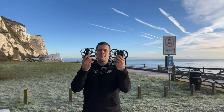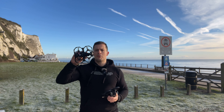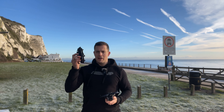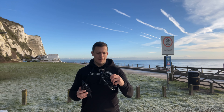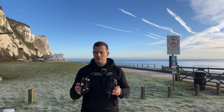Both are Cinewhoop-style drones and they seem quite similar, but once you get below the surface they are actually quite different. You've got 2.5-inch props on one, three-inch props on the other. Slight size difference. 1404 versus 1408 motors. Betaflight versus DJI. Small cheap batteries versus larger more expensive batteries. GPS versus no GPS — the list goes on and on.